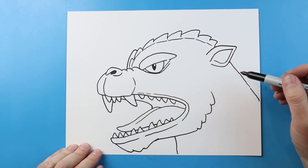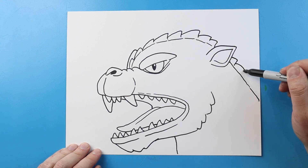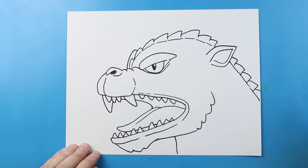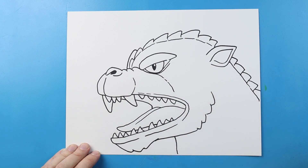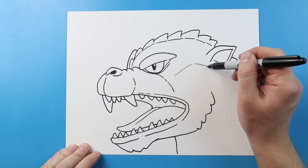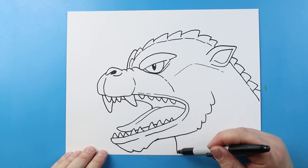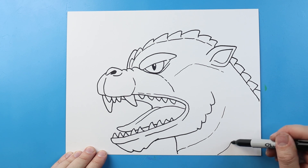Now let's go ahead and add some more details. Let's start along the back — I'm going to add some more spikes coming across here. Right across here I'm going to make another little line that comes down, and over here another broken line that just goes up and down just to add some detail. Starting here, I'm going to bring this line up and another line up here to show some detail on the neck.